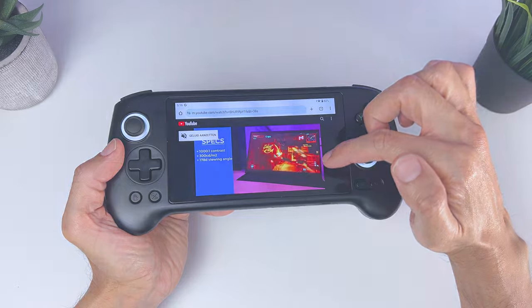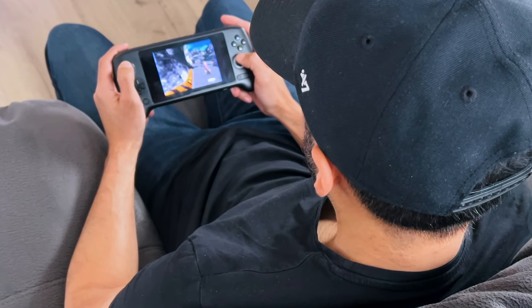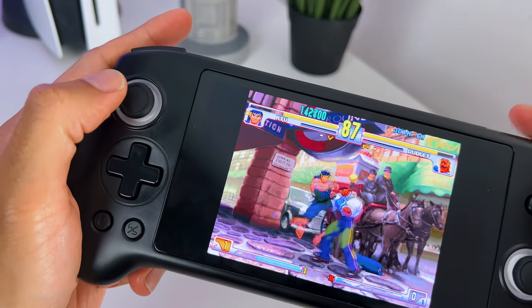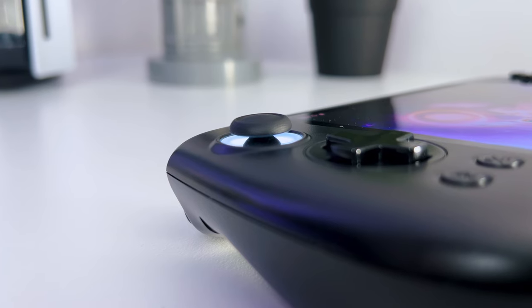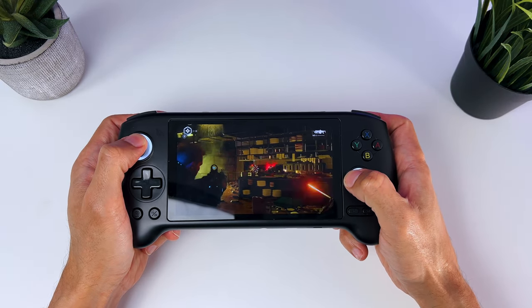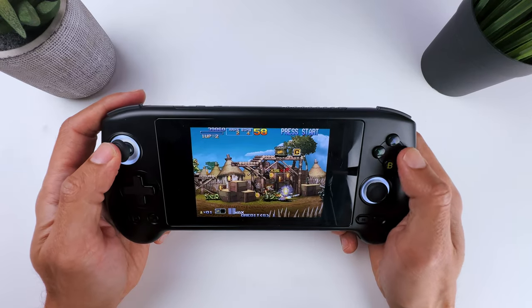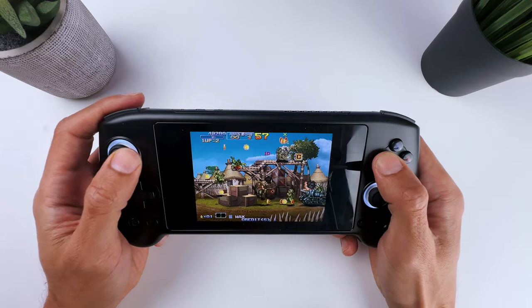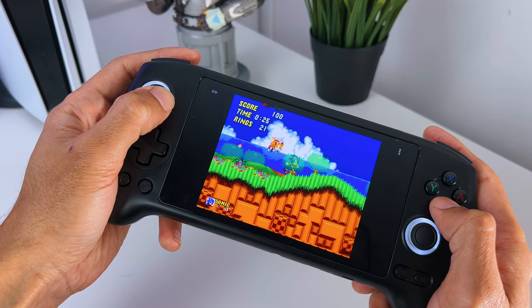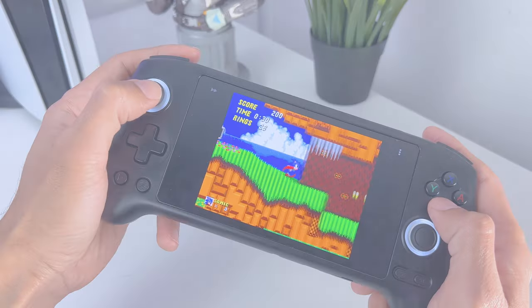One thing I do honestly have to say is that I'm not a big fan of the sticks. I do like the hall effect technology, but I don't like the shape of this particular stick. They are quite small and flat, and even more so, they didn't work accurately enough on shooters on Game Pass or PS Remote Play. But they are good enough for other game types and also on older games where precision is less important. So I didn't have any big issues with them in older games, and I believe that is what the Anbernic is mainly meant for.